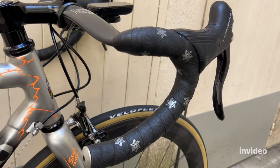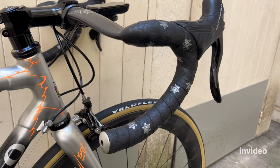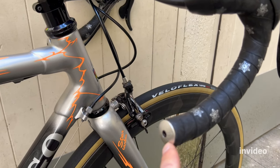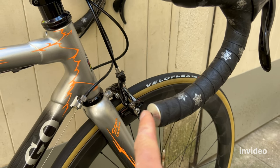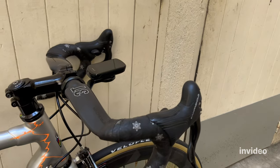The bar tape is still the same — the Supacaz black with silver stars. One tiny change is the bar plug, which is now gray; the previous one was just black. It goes extremely well with the bike.